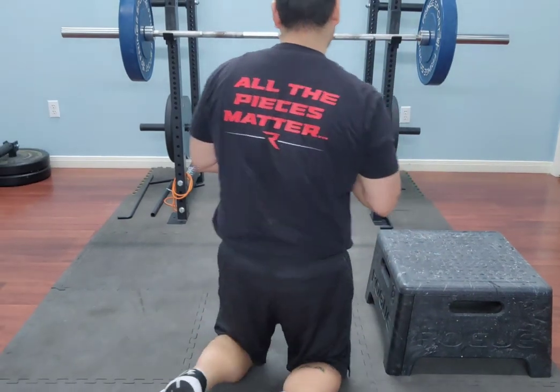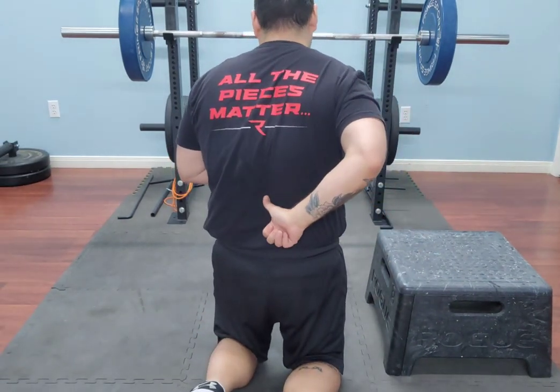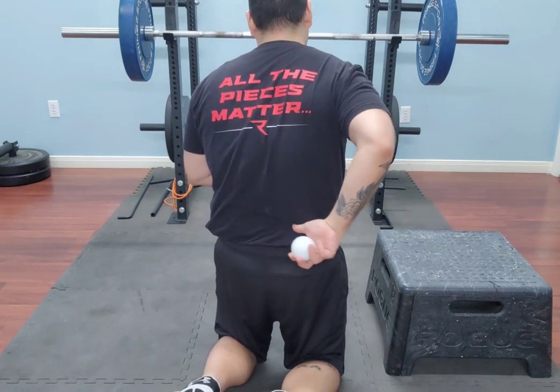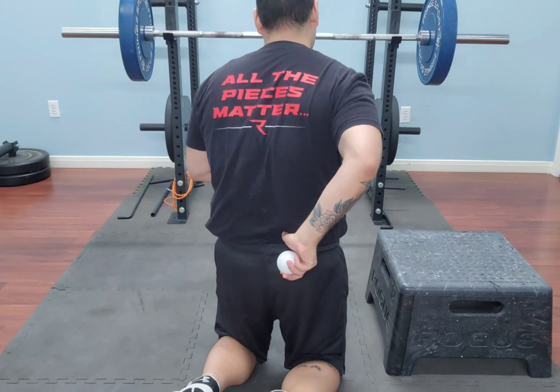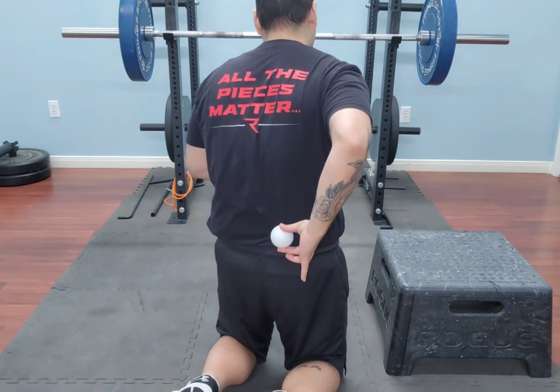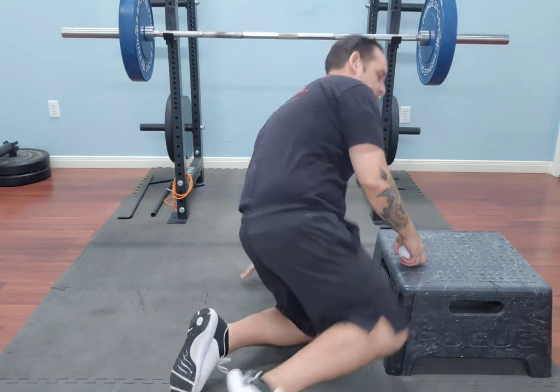We're going to do a home mobilization of the lumbar spine using our favorite lacrosse ball. The idea is we're going to desensitize the muscles in and around the spine and along the pelvis. We're going to let anatomy be our guide — looking at the vertebrae stacking down, pelvis coming out that way. We're going to come off center between those intersections and anchor the ball right in that deposit of muscle and connective tissue.